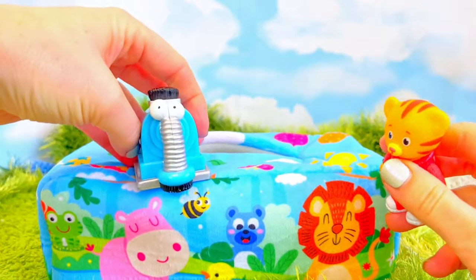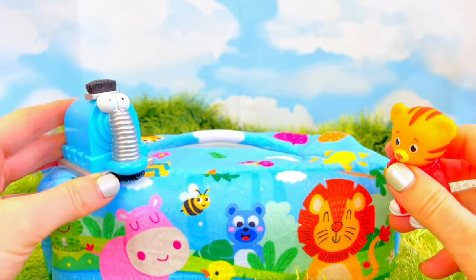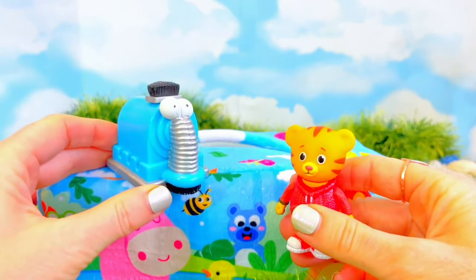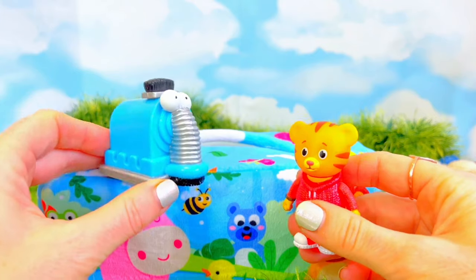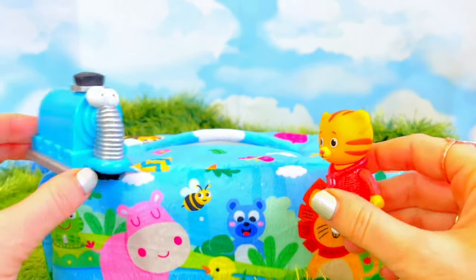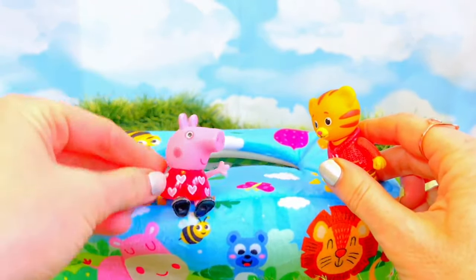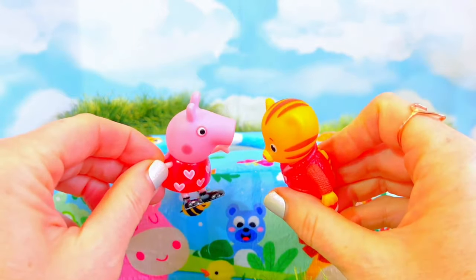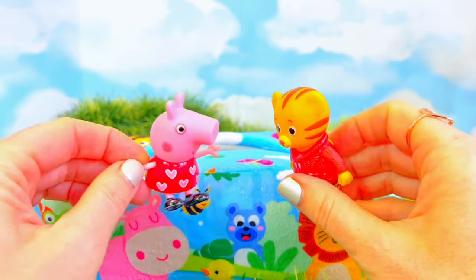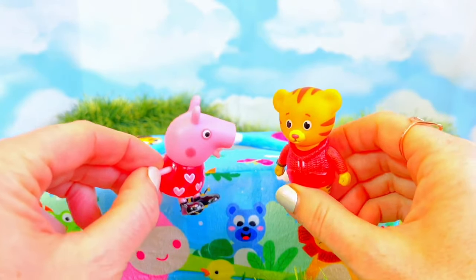It's Nunu. Hi Nunu. Nunu's the vacuum from the Teletubbies. If you haven't seen the video of Nunu sucking up pool balls and learning to count, go have a look at that video. Let's see who else is inside. Peppa Pig! And she's wearing her little heart dress today. I love your dress, Peppa. Thank you very much, Daniel, that's very nice of you. I love your red sweater. Thank you.